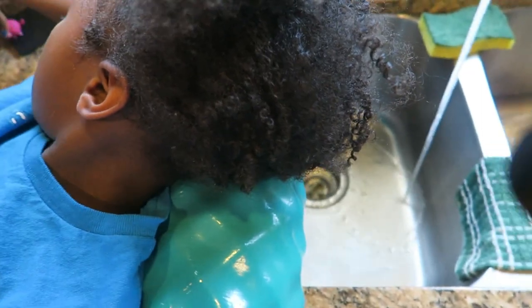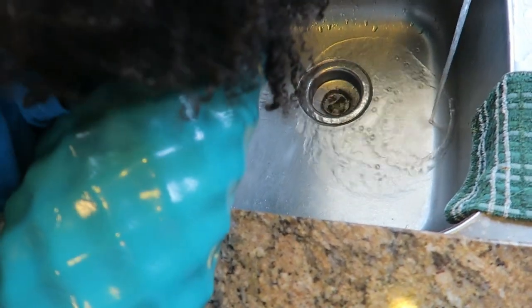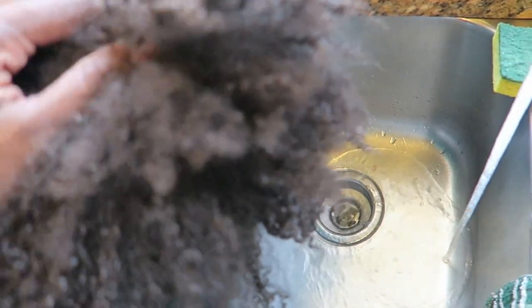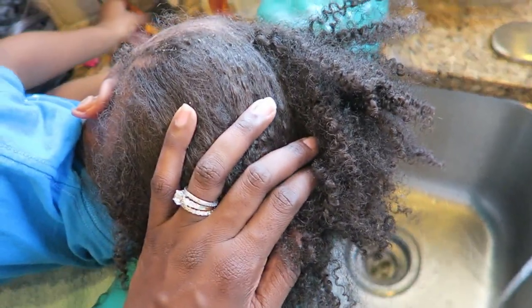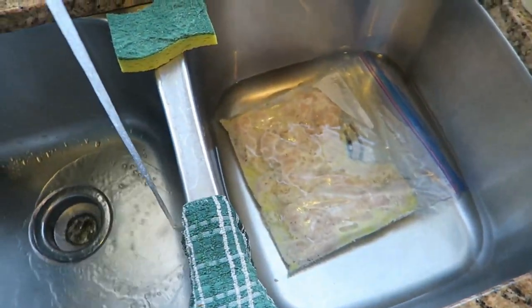This is our new setup for wash day — her hair is so dirty! I use this pool noodle here; somebody suggested it in the comments. It helps make it more comfortable and lifts their head up. I'll push it back a little when I'm ready to wash her hair, but right now I'm just waiting for the water to warm up and trying to thaw my chicken.